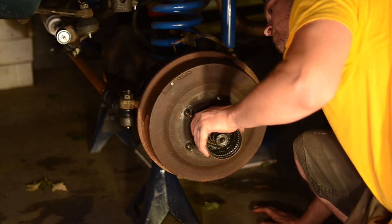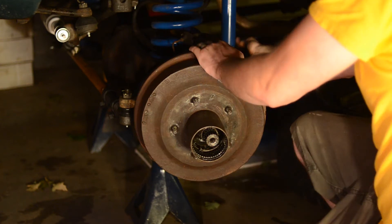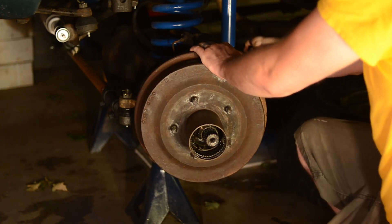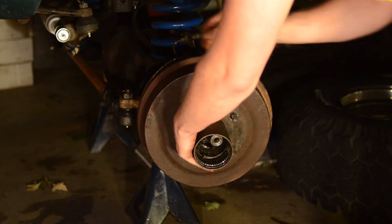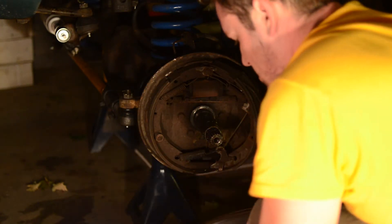At this point you'll be able to pull off your hub and drum assembly. Mine was incredibly difficult to get off — I was banging on it, doing everything I could, and ended up getting a crowbar in there to pull everything apart. Now, if you're not going to do a disc swap, make sure you don't jam everything down in there with a crowbar. But I am doing the disc upgrade, so I didn't really care about all the drum components inside.